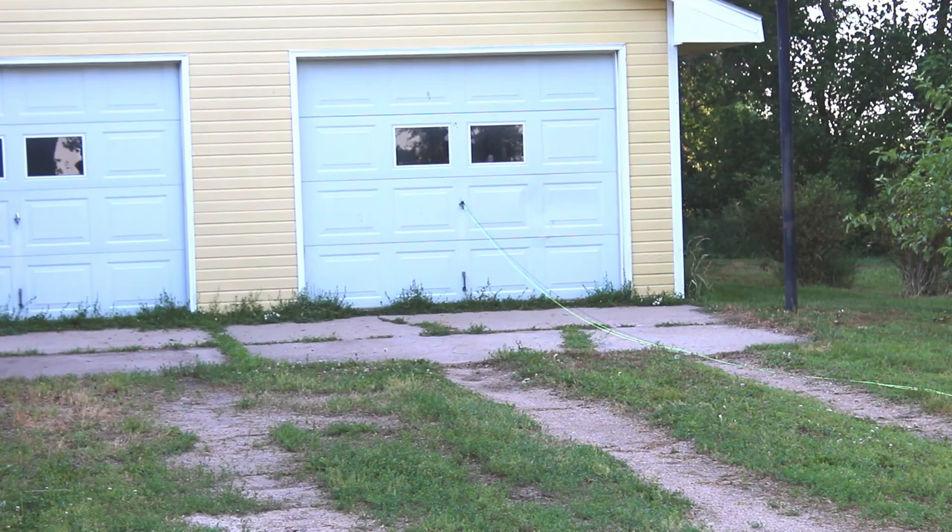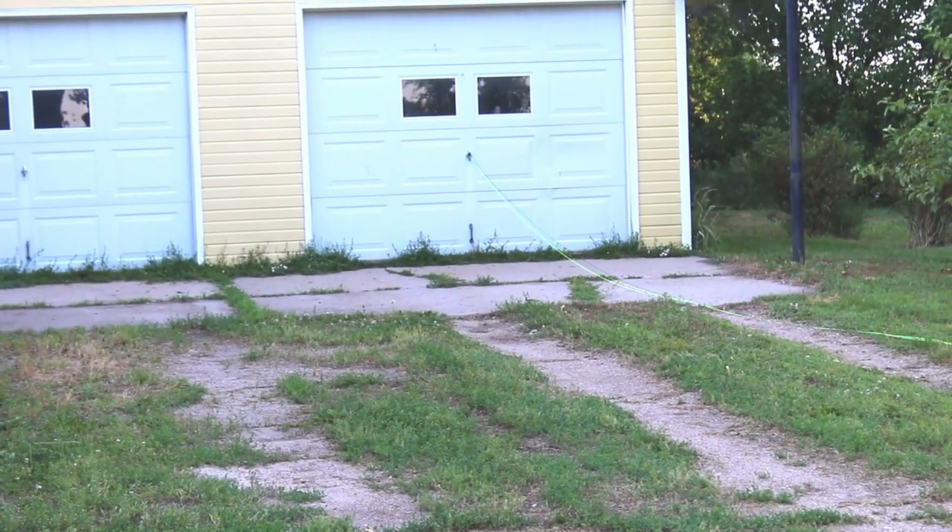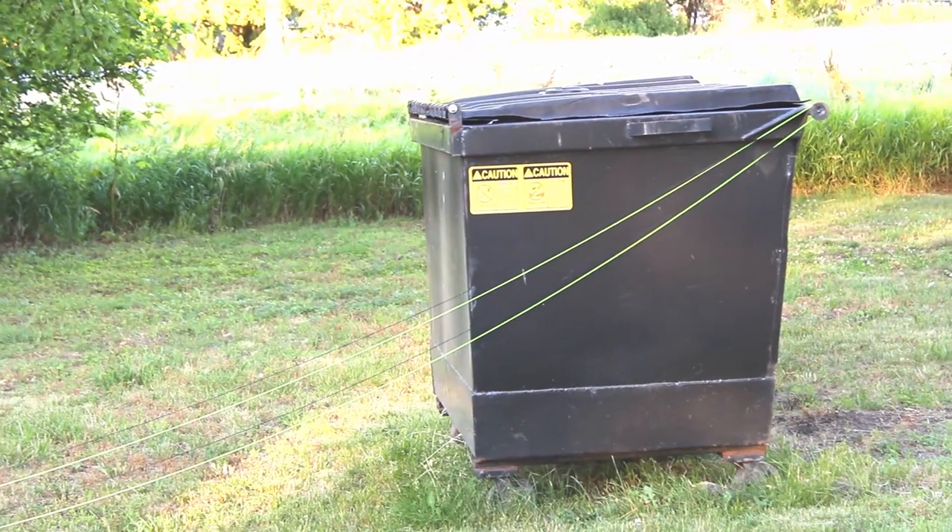I've got my bank line tied off to my garage door. I have two strands — one black, one high-visibility yellow — hanging all the way to my dumpster. Just so you know, with this process your rope is going to end up being about a quarter of the length you started out with. I've got about 35 paces of it here, so I'm hoping to end up with a rope somewhere in the neighborhood of 25 feet when all is said and done.